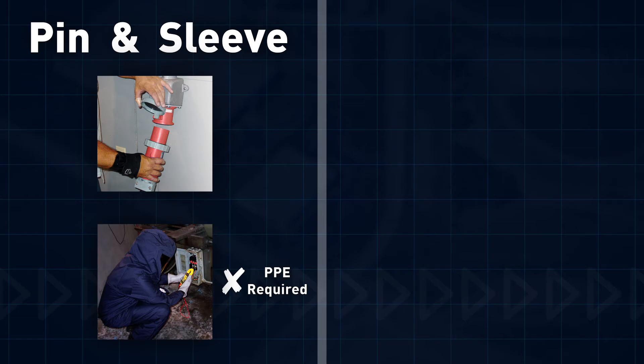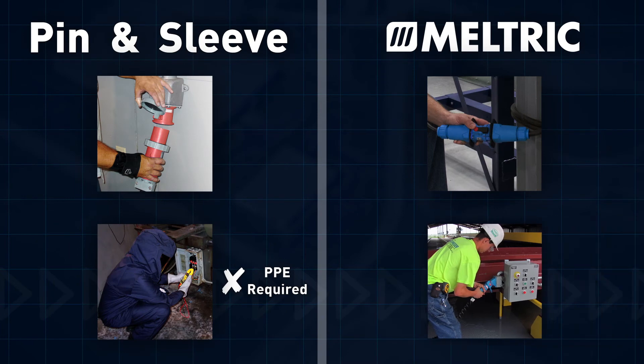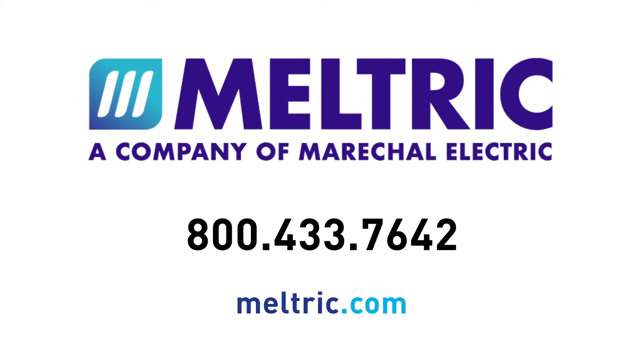A far better solution is to utilize Meltrick's switch-rated plugs and receptacles. Operating them is an NFPA 70E defined normal operation that does not require PPE. Looking to simplify NFPA 70E compliance? Contact Meltrick today.